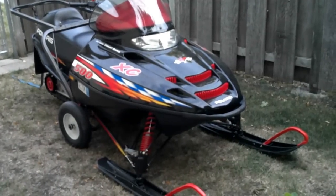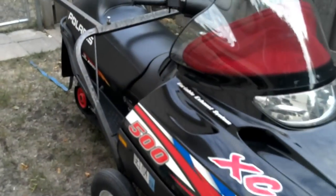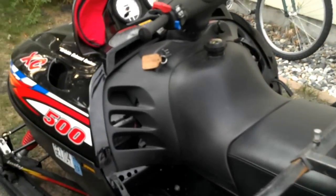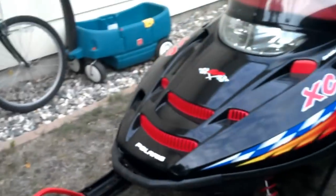Here's a cold start of a 2001 XC 500. It's a VES edition. It's got 2,598 — almost 2,600 miles. It's in really nice shape. This is the one my mom mainly rides.